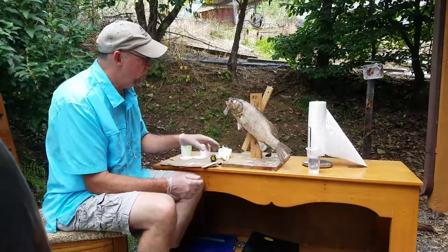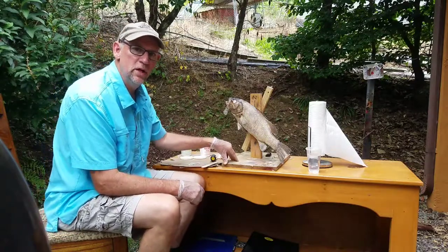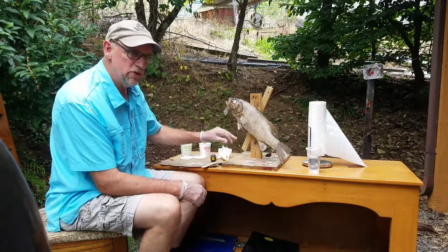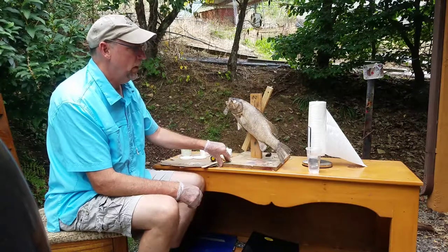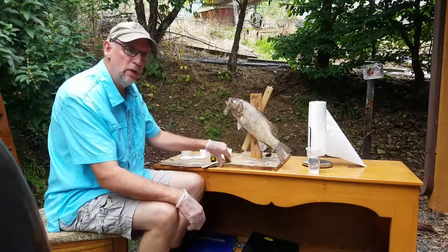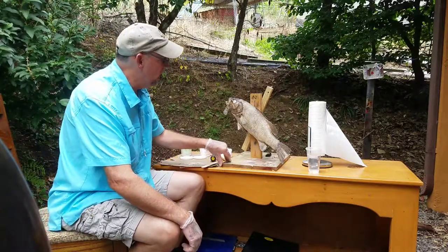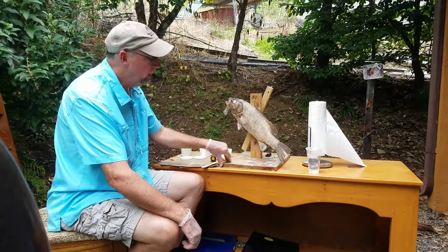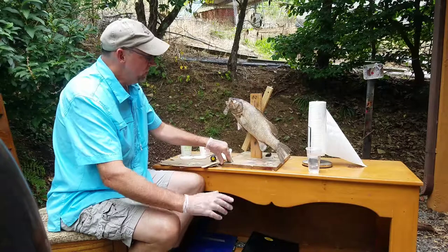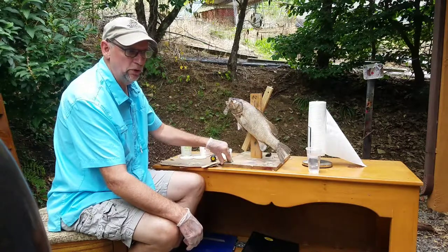My personal opinion, the epoxy work on any skin mounted fish is the most important. A lot of people use artificial heads, but on my commercial work I do use artificial heads on my trout, but on my warm water fish I'll rebuild the top of the heads and the shrunken areas. Some people do not rebuild, but my personal opinion, you've got to rebuild it to make it look nice.